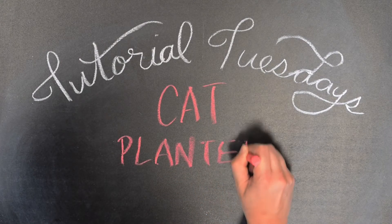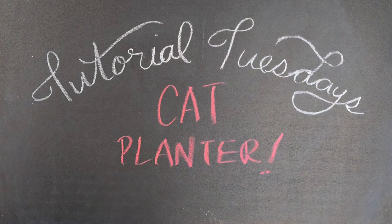Thanks for tuning in for Tutorial Tuesday. My name is Paige with the Programming Team, and today we're going to learn how to make a cat planter.